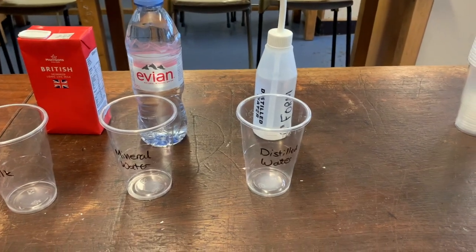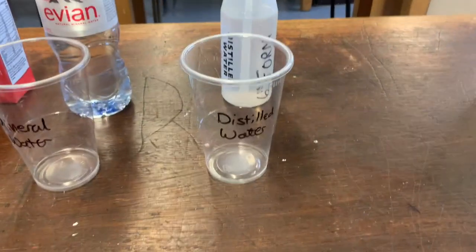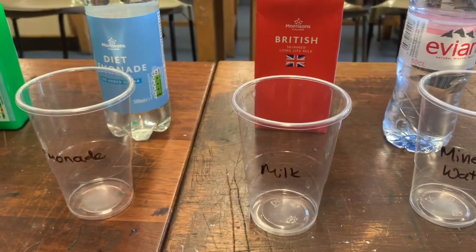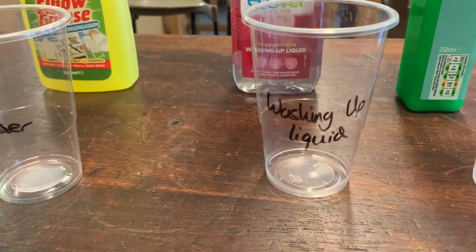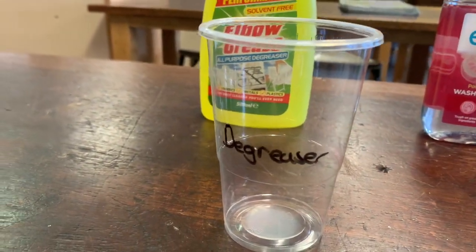You can see I've set my chemicals up here with a plastic cup that I've labelled. First we've got some distilled water, then some Evian mineral water, then we've got milk, then lemonade, lemon juice, washing up liquid, and finally a degreaser.